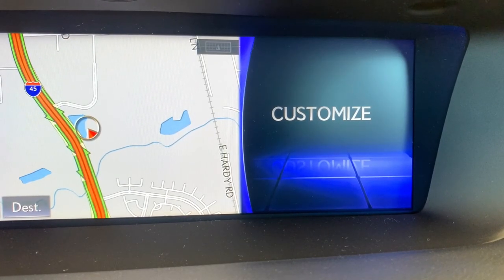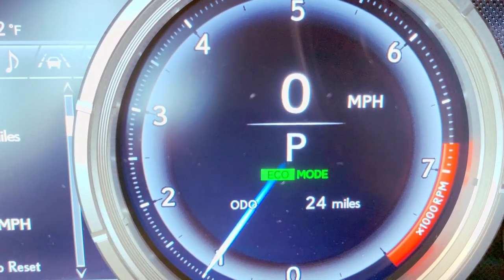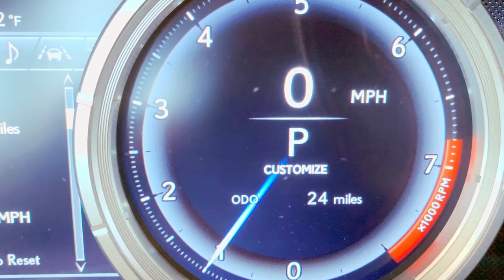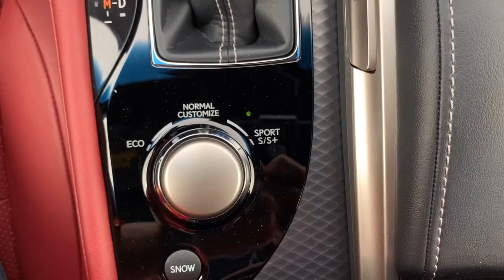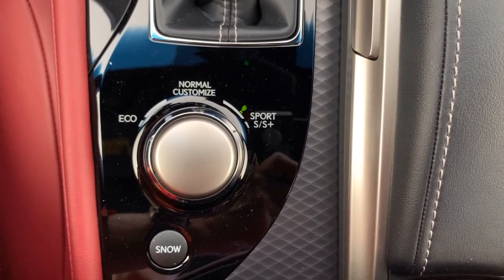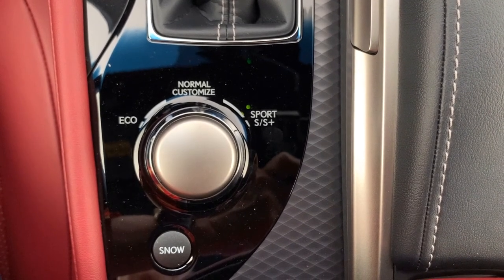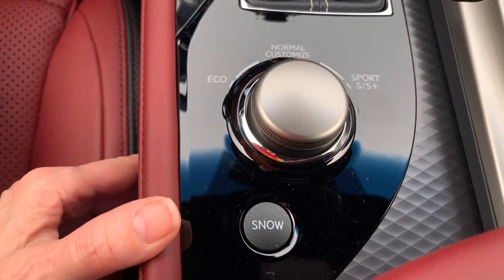You can customize the custom mode in setup. Your drive mode selector is going to change your throttle response, and in the case of sport S and sport S plus it will engage steering feel. If you have an adaptive variable suspension, it will even adjust the suspension feel. Snow mode: give a push and you'll see the indication on your dash.